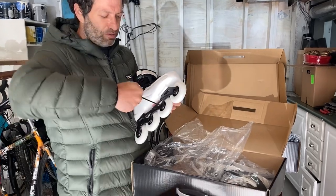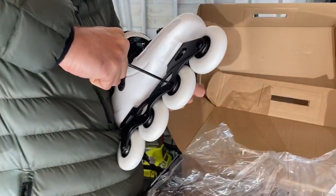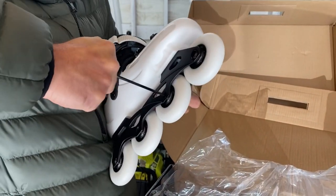So this bolt for example is really tight. I can't open it with this technique.